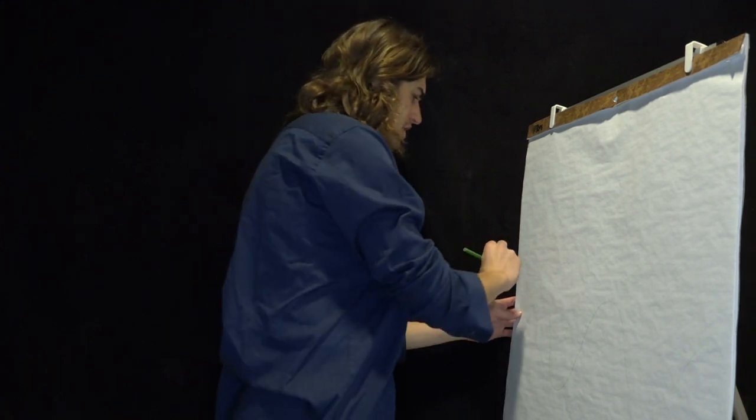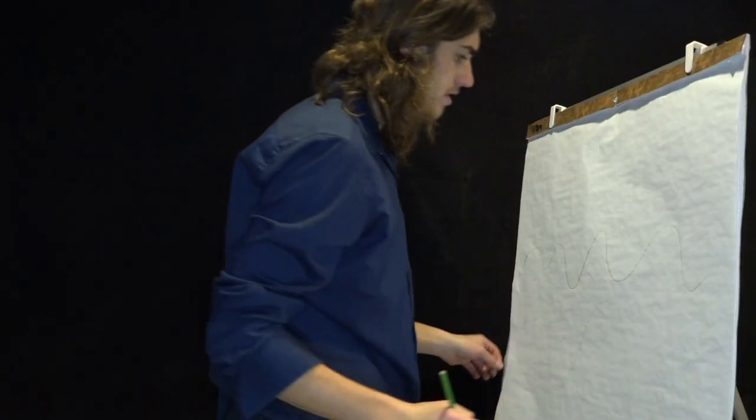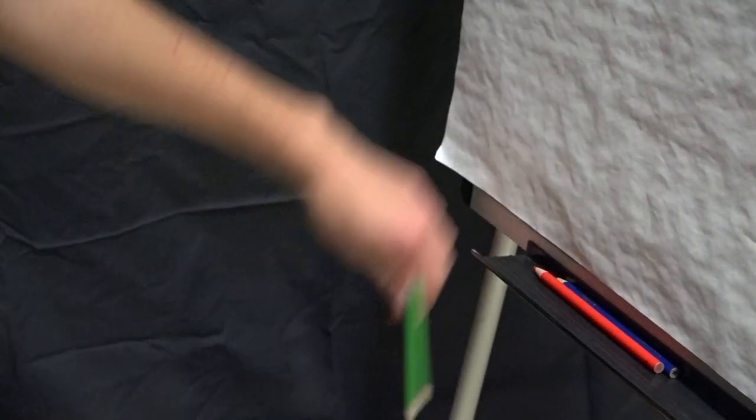Make sure to go very gently here. Nice. And now that we have our ocean, let's start drawing our dolphins.